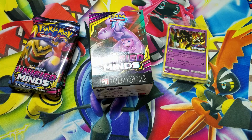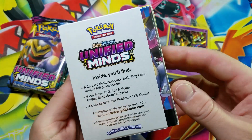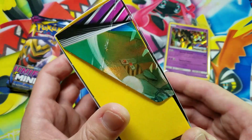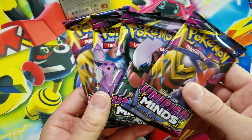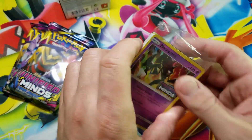What's going on guys, Pokemon Unwrapped here, and welcome back. Today we're going to be opening up one of these Unified Minds pre-release kits — build and battle decks with four booster packs included, plus this little pack of starting cards to get you going.